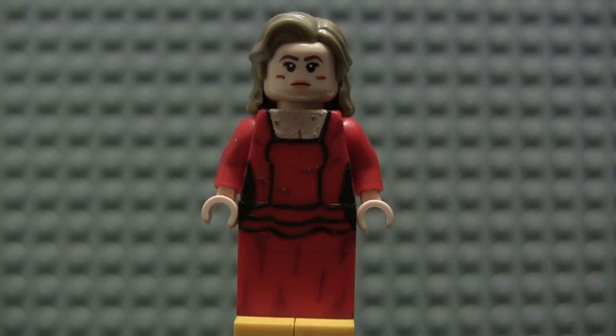Next up is Shoshana Dreyfuss — probably my favorite female Tarantino character with the exception of maybe the Bride or Jackie Brown. I just absolutely love her entire revenge story arc. She's my favorite character in the entire film. I love her whole revenge subplot.